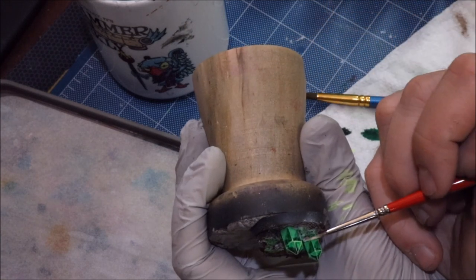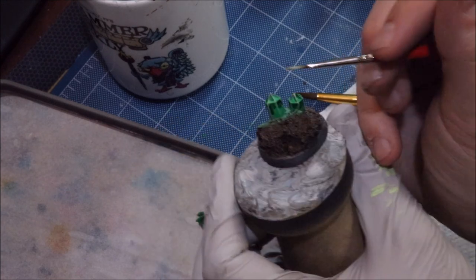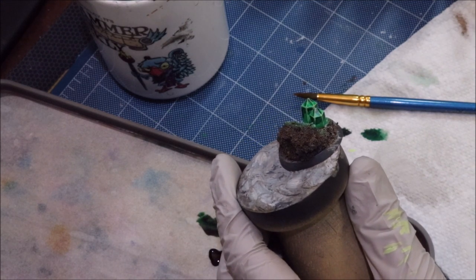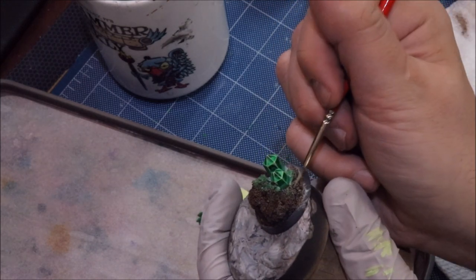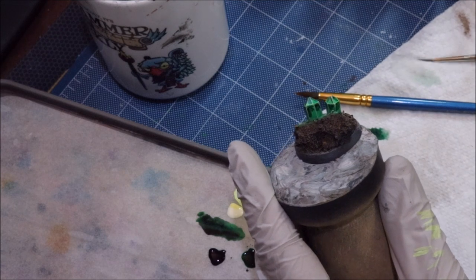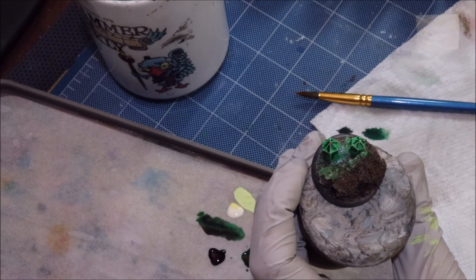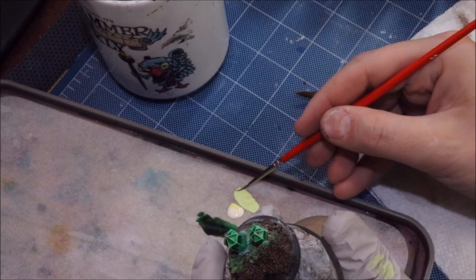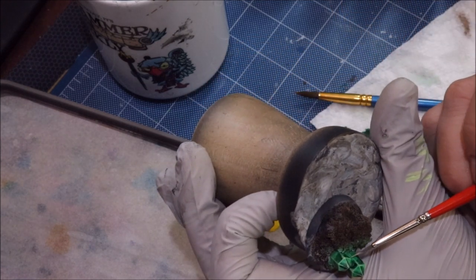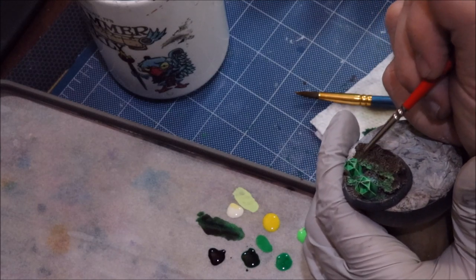Some warpstone you'll encounter on actual Skaven models is very irregular — it doesn't have this perfect fortress-of-solitude shape. When you run into that, you can still do the same thing, but if it's really irregular, like the back of a warp lightning cannon, you can just dry brush it very lightly. Get almost all of the paint off your brush — wipe it until you think you've wiped it enough, then wipe it more — and dry brush many times to just barely pick out the edges.